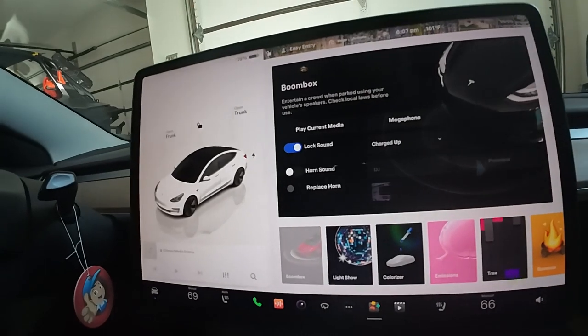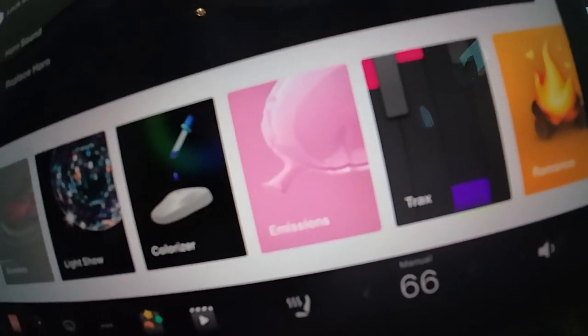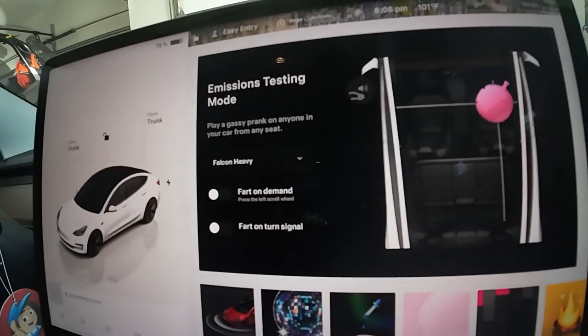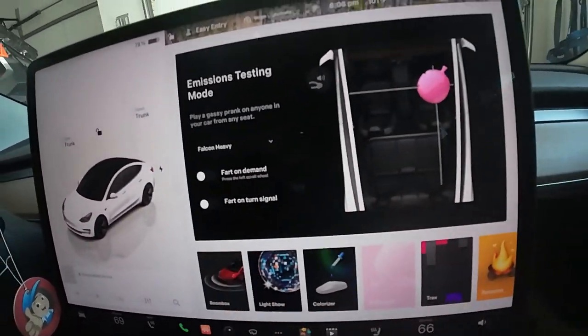Once you get a toy box — but first, we're going to do emissions. The fart noise. The seat I'm sitting in right now is the seat that's locked on. So, fart on demand or fart on turn signal.